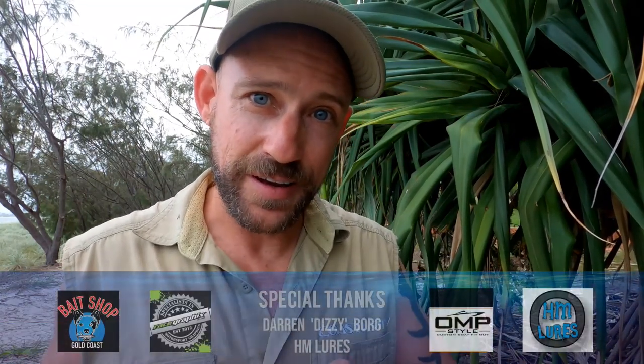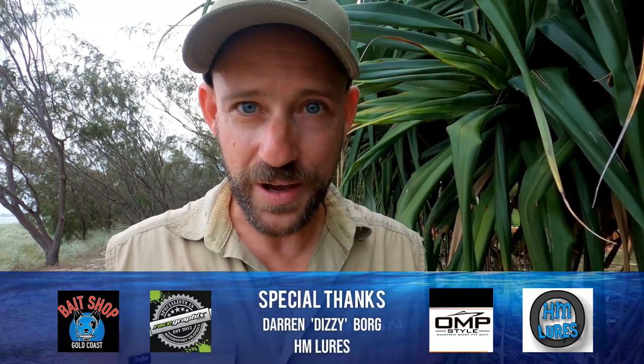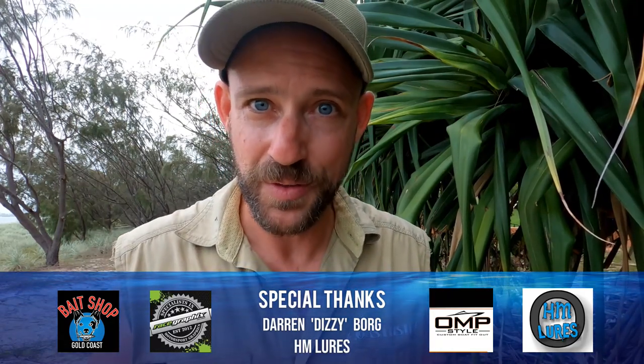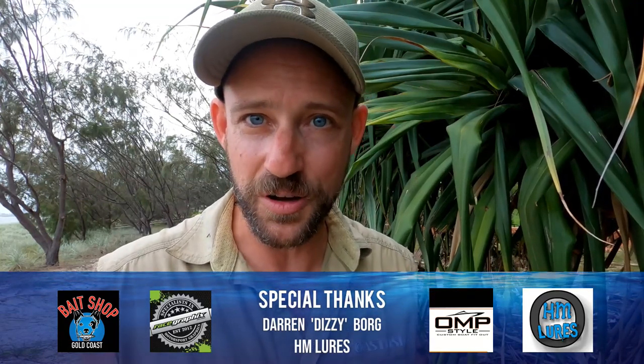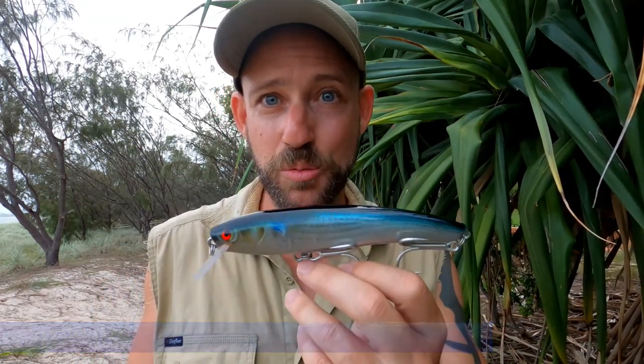That's part one of our two-part series on Masterclass in Lure Making — we're almost halfway there. We're releasing the next episode in two weeks from now, on a Sunday in Australia. To win one of these lures, all you have to do is write 'HM Lures' in the comments — but make sure you're a subscriber. We're running the giveaway for two weeks and giving away three lures personally signed by Darren Dizzy Borg, a real collector's item. We'll see you in a couple of weeks for the final part.